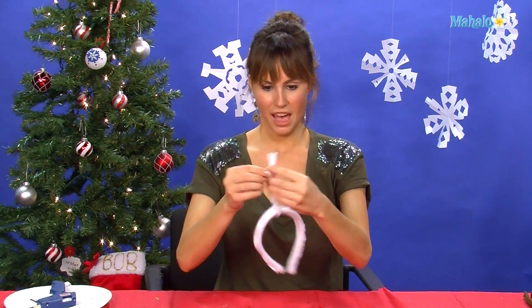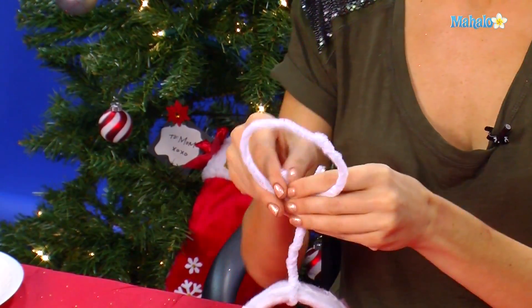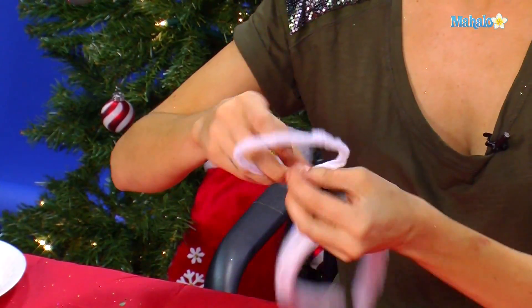Now that you have your halo here, you're going to attach your little halo on with the other pipe cleaners. The pipe cleaners are super bendable — you can just kind of make them do whatever you need them to do.